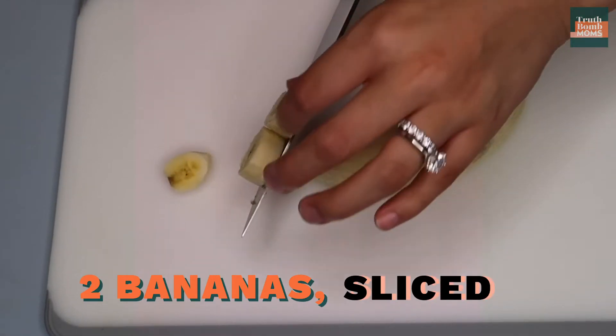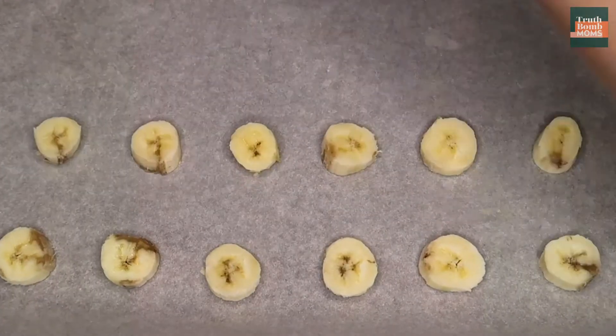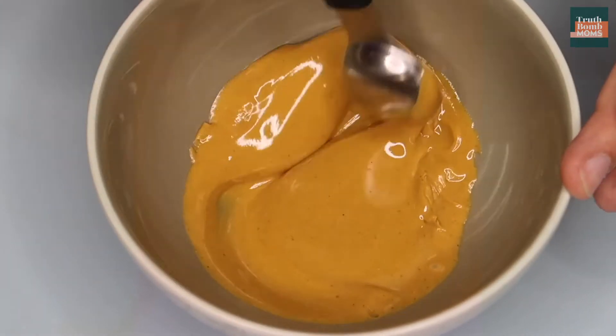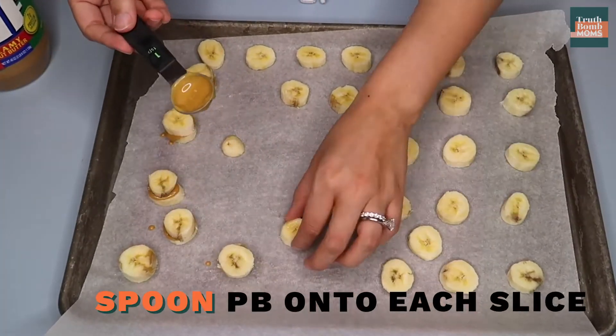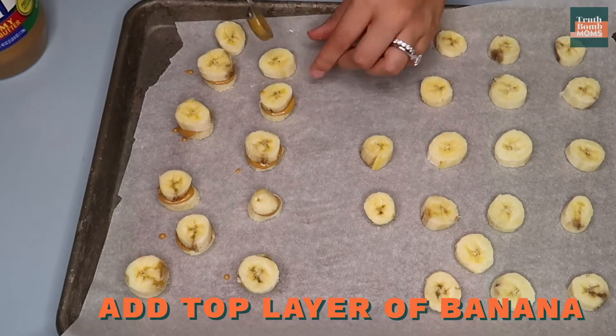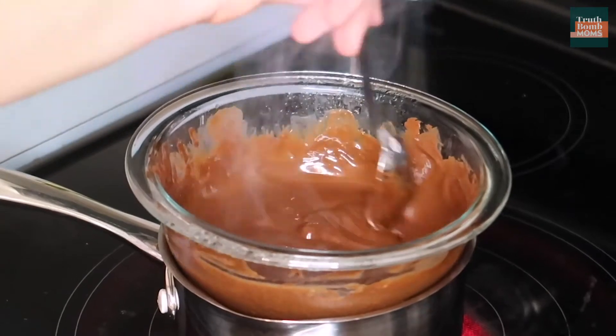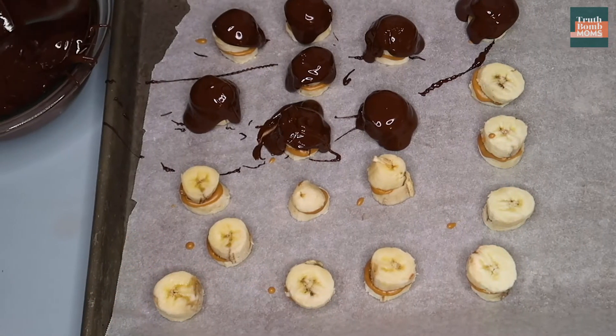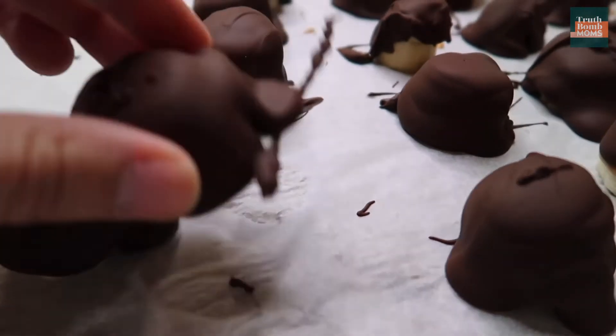Slice your bananas about a quarter inch thick and lay them out on a sheet of parchment paper. Then pop some peanut butter in the microwave for about 15 seconds — you don't want it completely melted, just a little easier to spoon than straight out of the jar. Once it's semi-melted, use a teaspoon to spoon peanut butter onto a slice of banana, then place another slice on top to make a little peanut butter banana sandwich. Melt your chocolate chips and spoon the ooey gooey goodness on top, then place everything in the freezer until the chocolate hardens.